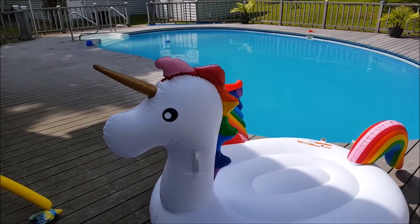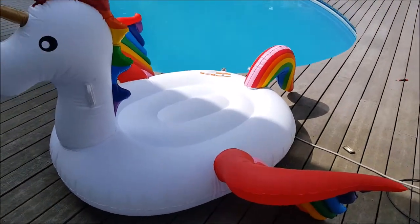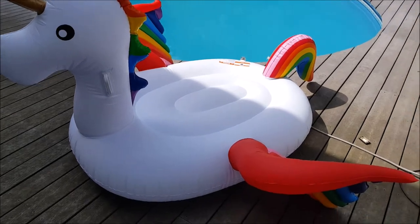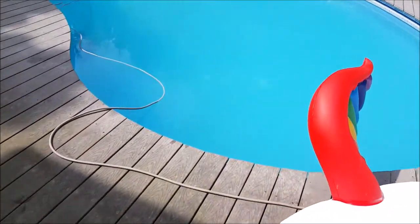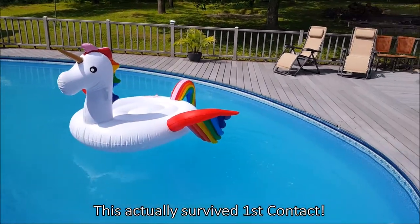Here it is all blown up. My predictions are it's four o'clock now — kids will break this by 4:30 and we'll throw it out, but we'll see, I've been wrong once or twice before. Pretty massive thing — okay, try it out!